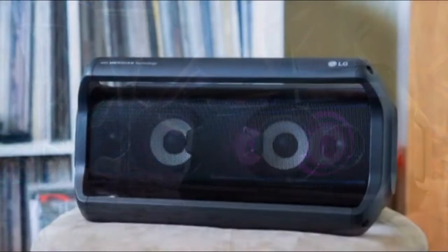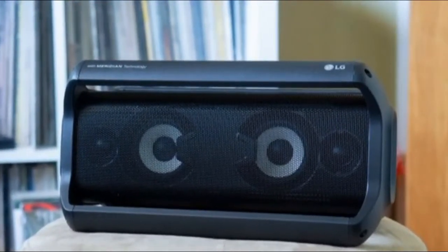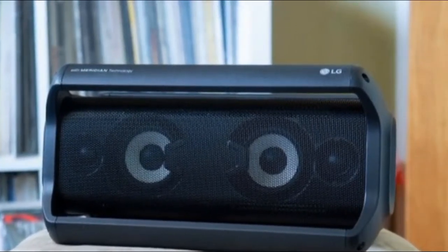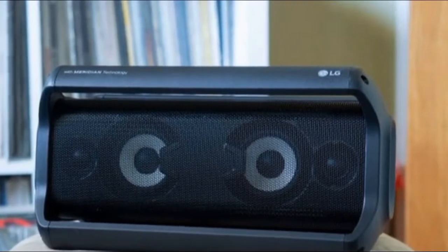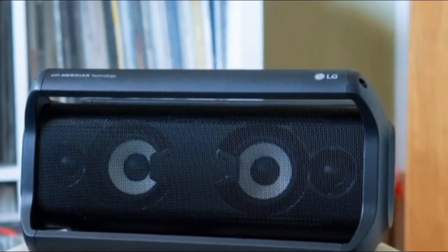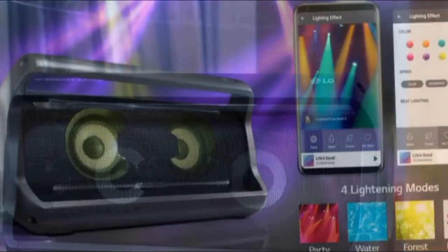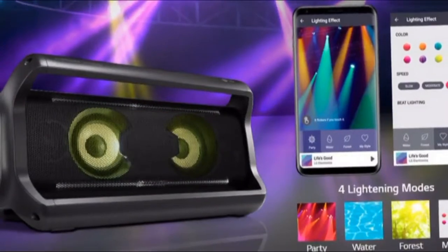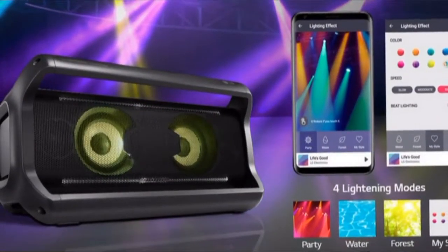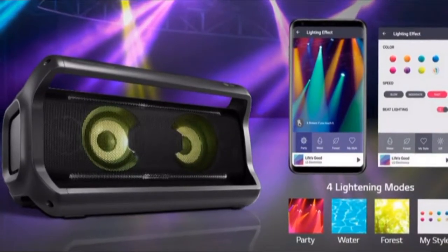If you want a big speaker that plays loudly, can survive rain and splashes, and lasts all day, the LG PK7 should be at the top of your list. This speaker provides deep bass, extended highs, and clear vocals. While we wish the speaker gave just a bit more bass impact, it's far from a deal breaker. For the money — $250, £200, or $299 Australian dollars — the LG PK7 is a great value.